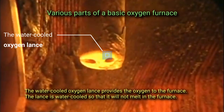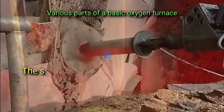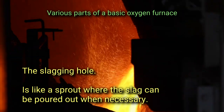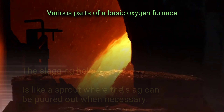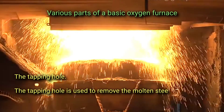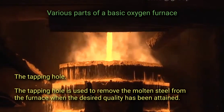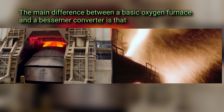The water-cooled oxygen lance provides oxygen to the furnace and is water-cooled so that it will not melt inside the furnace. The slagging hole is like a spout where the slag can be poured out when necessary. The tapping hole is used to remove the molten steel from the furnace once the desired quality has been attained.